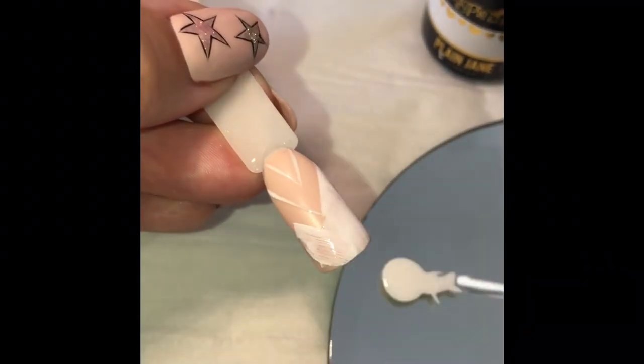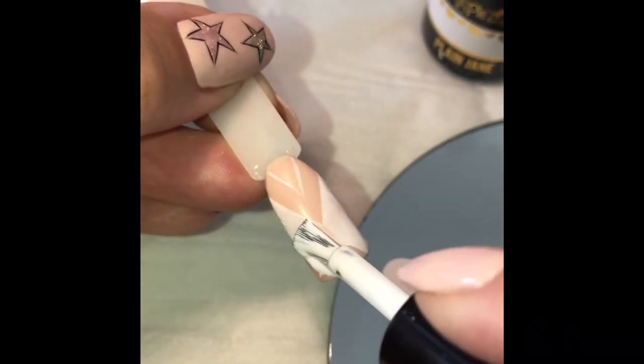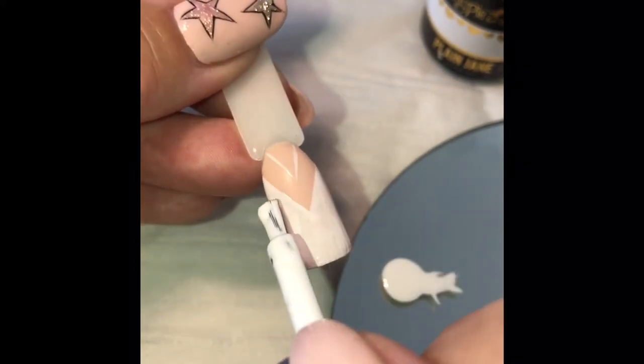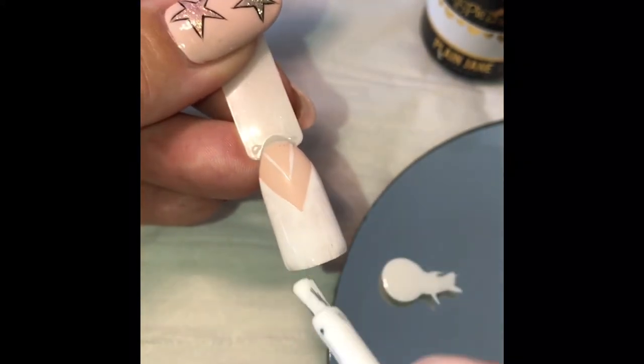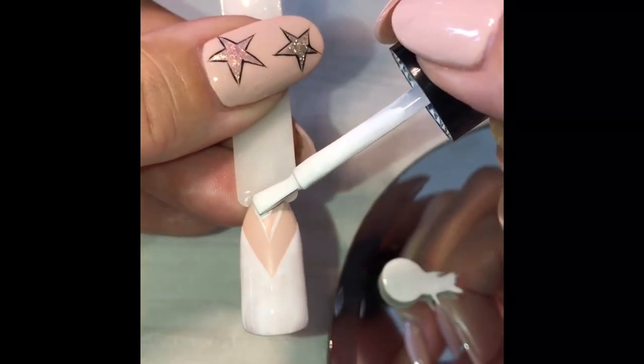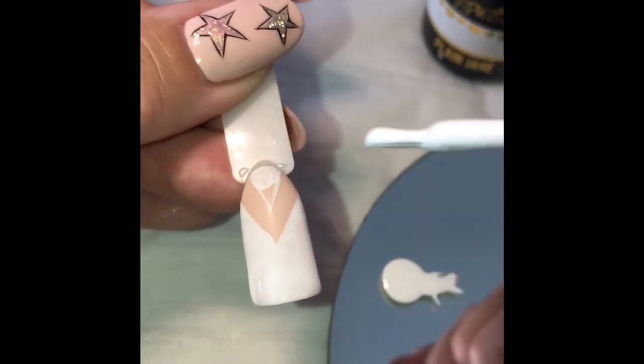You can choose to pre-cure your original guidelines if you'd like to, just in case you make a mistake — you can then wipe it off. I'm going to do two coats of this and cure them both for 60 seconds in my Magpie Lamp and remove the tacky layer.